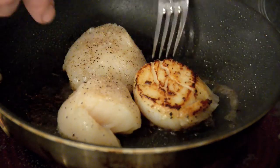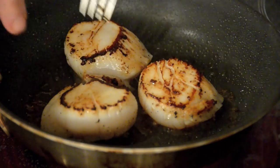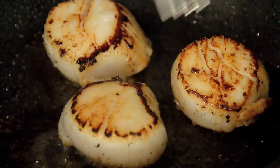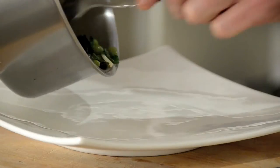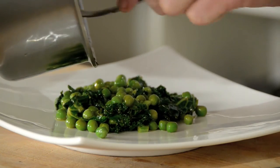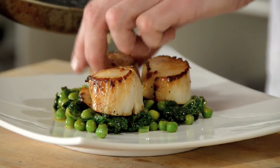That's what you're looking for — that gorgeous color, that sear, that is flavor. The veggies are done, perfectly cooked, about 90 seconds aside. Let's plate them up. We've got beautiful wilted kale, those spring peas are just warmed up and still crisp, and that vinaigrette has really melted into them as opposed to cooking them.